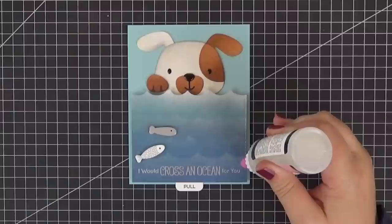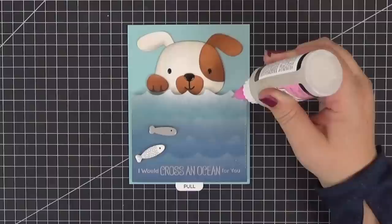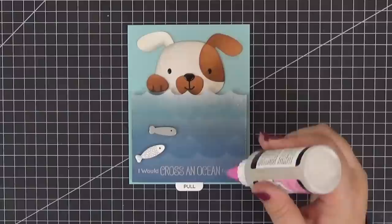We're almost done. To complete the card I colored a couple of the fishes from the Fish You Were Here dynamic set with a silver gel pen and added a black eye to both of them. Now I'm simply applying some drops of glossy accents all over the panel.